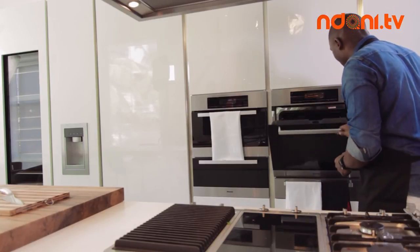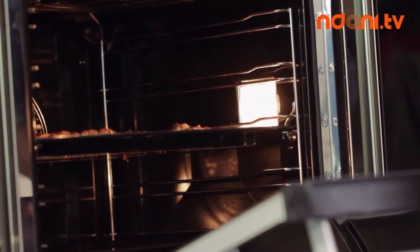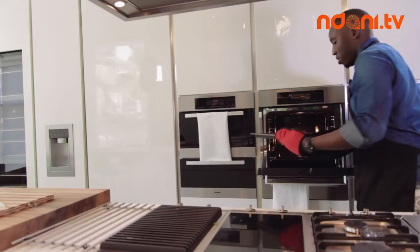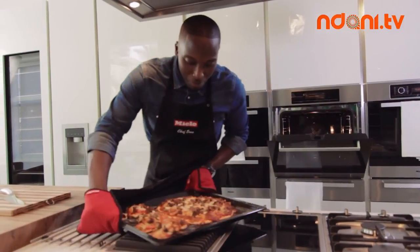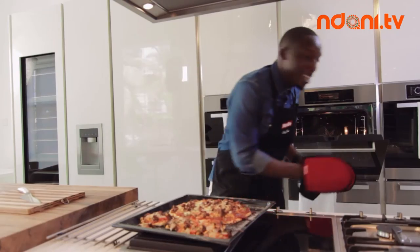I can smell the pizza — the oven just went off, so we're going to look in and see what we have. Oh, look at that — it smells delicious! Look at that pizza! Who knew a Nigerian pizza could look so good? I bet it's going to taste amazing too.